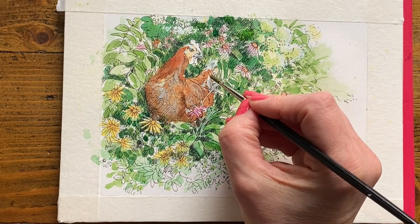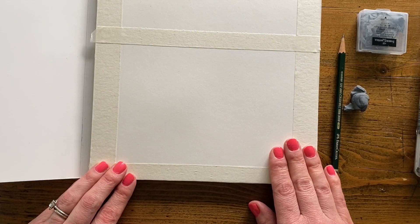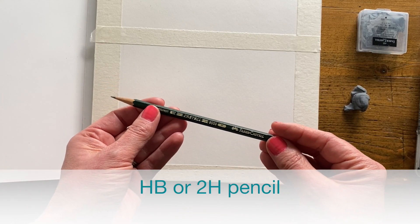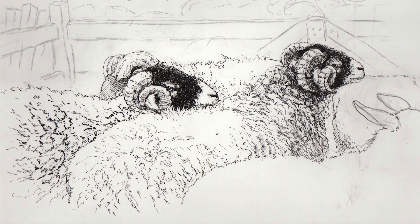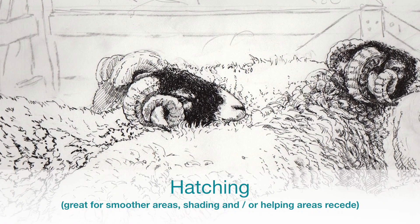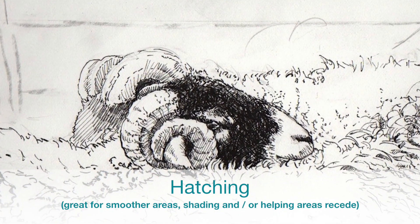In addition to the hot pressed paper, which is a very smooth, almost Bristol-like surface, you're going to want a pencil. I'm using an H pencil — you can go as light as a 2H if you want to. When you're dealing with organic subject matter, you want to be able to move and shift your line work to follow the contours of your subject.